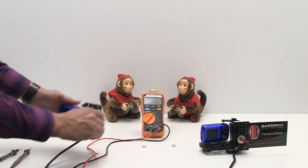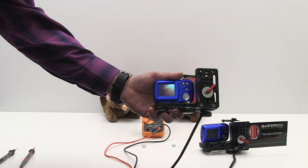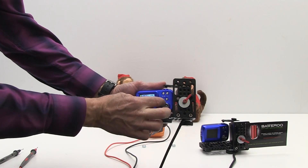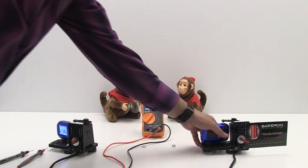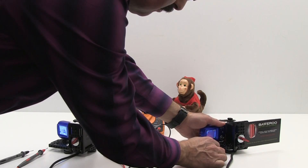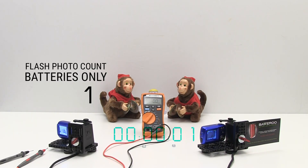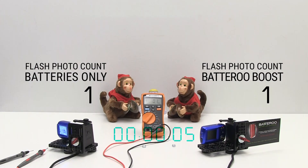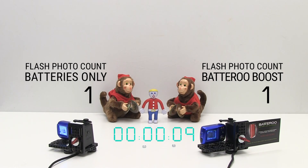The cameras are both mounted on a jig and turned on. For this experiment, Forced Flash mode is selected for taking photos. Hololoo Maestro software has been configured to activate a GigaPan button pusher every 10 seconds. They are staggered to take them five seconds apart, so the flash from both cameras don't interfere with one another, and we can count the number of photos taken by each camera clearly.